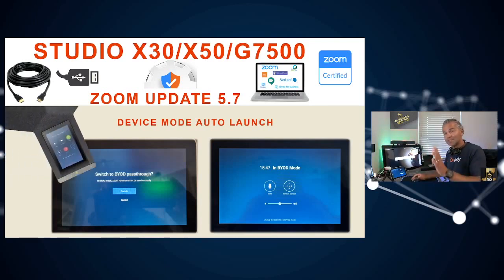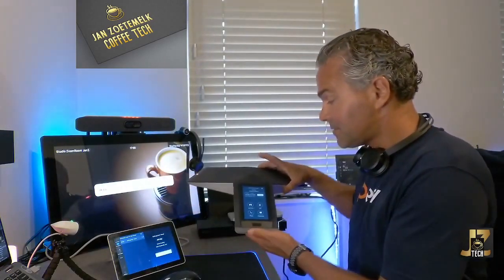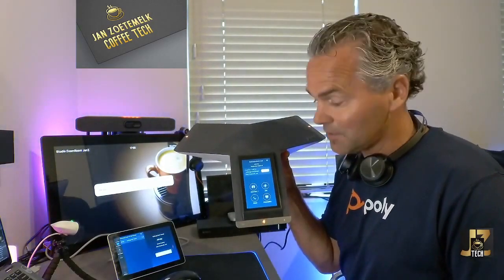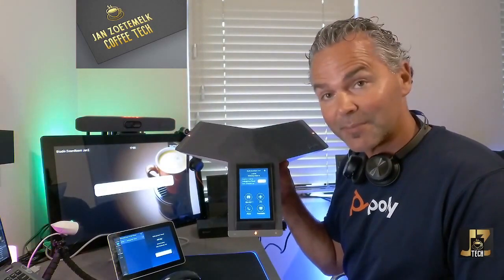This is supported not only with the TC8 but also with the Trio. Let me show you how that looks in practice. Welcome to the hands-on demo of the BYOD USB mode. Here I have the TC8 and also the Trio C60. When you use this in Zoom app mode, you've got your controls and your calendar — very easy to join meetings, really powerful.